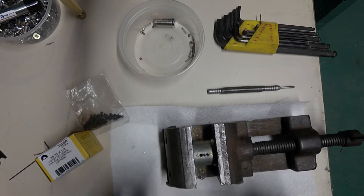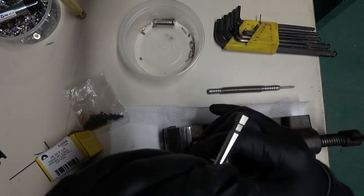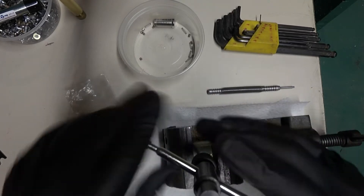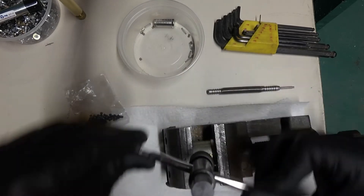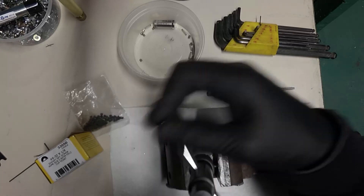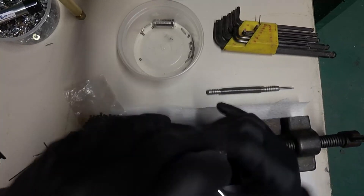We then get our 6-32 number 6-32 hand tap and our hand tap handle. I will link to where I got this — I got this from the same store. I tried a few places before I ended up buying this.